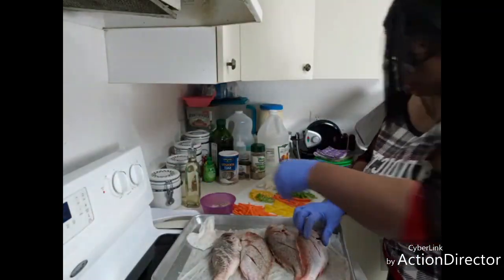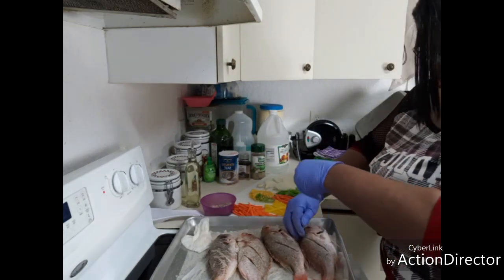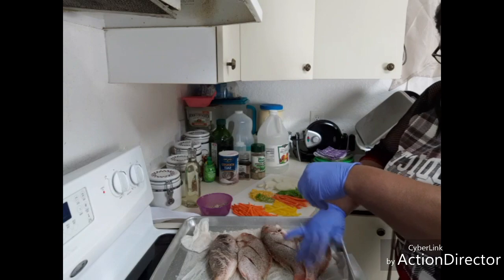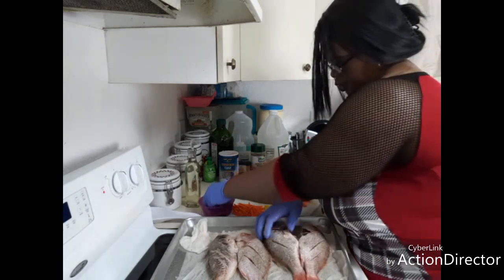We're gonna have these with some festival. It's like a hush puppy mix, and in Jamaica we call it festival — in America they call it hush puppies. Same thing pretty much.